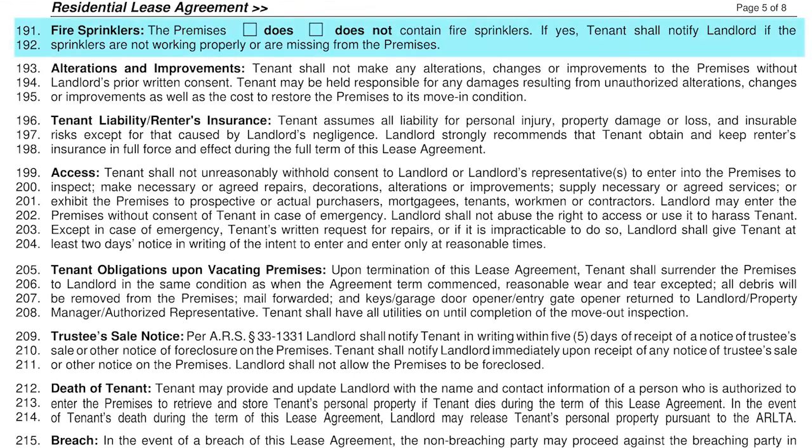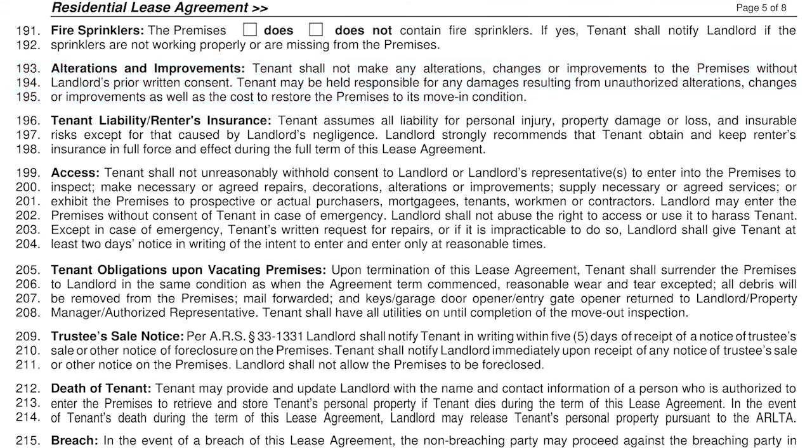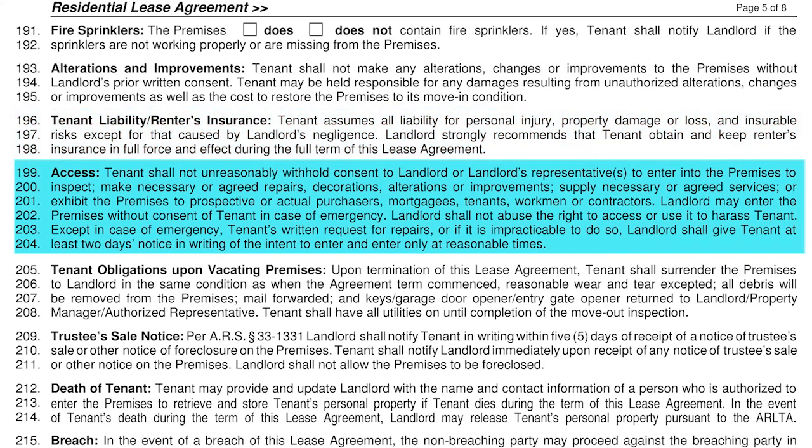Page 5. Lines 191 through 192 address fire sprinklers in the home. Lines 193 through 195 cover alterations and improvements — the tenant shall not make any alterations or changes to the home without the landlord's approval. You're welcome to hang pictures, but if you paint or do anything along those lines you may have charges at move-out to return the home to its original condition. Lines 196 through 198 address renter's insurance — the tenant assumes all liability for personal injury, property damage, or loss. Lines 199 through 204 discuss access to the property — the tenant will not withhold access for repairs or inspections, the landlord will not abuse the right to inspect, and we will not enter the home without warning unless there is an emergency. We never give a vendor a key to your home.